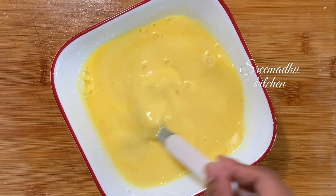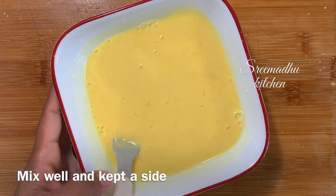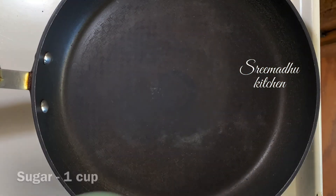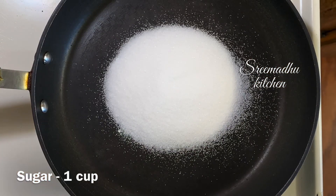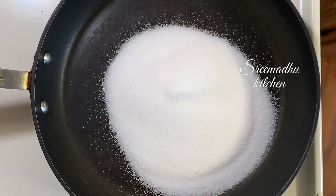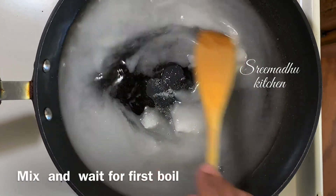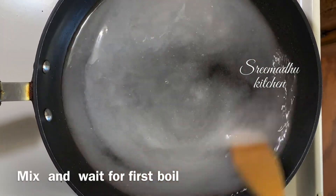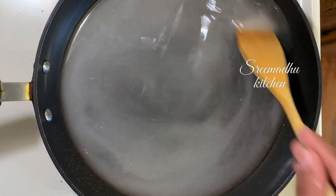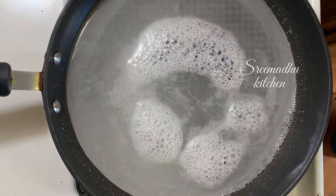Now I am going to add orange food color. After some time it gives an important color. As it is heating, I will make sure it is boiling for 4 to 5 minutes.